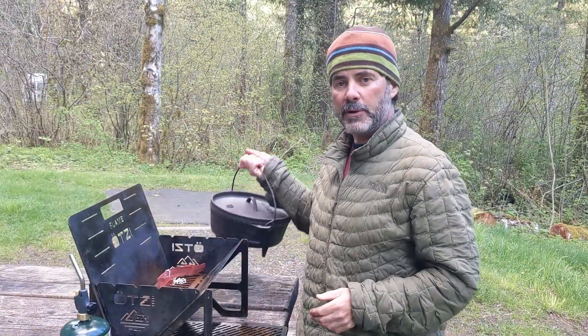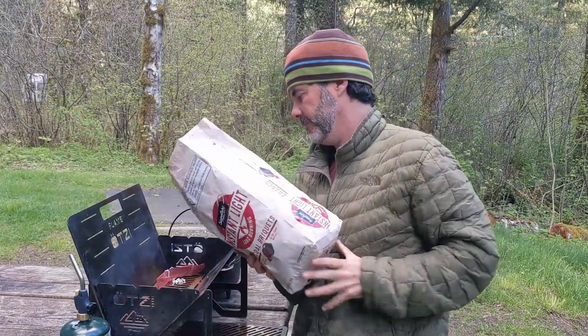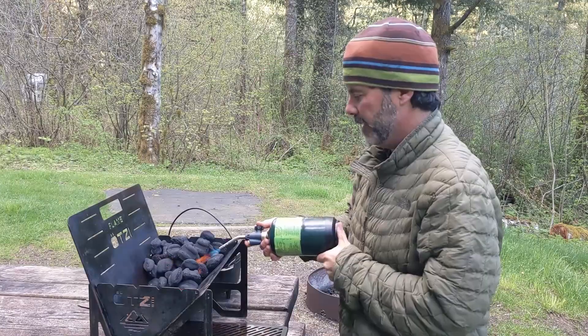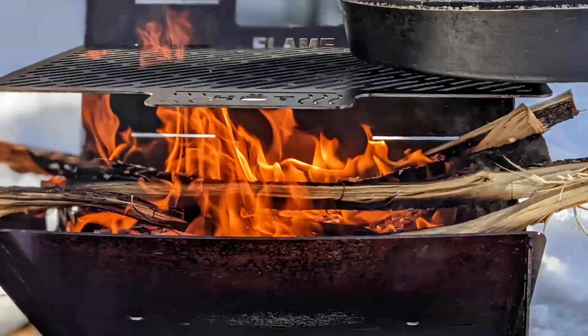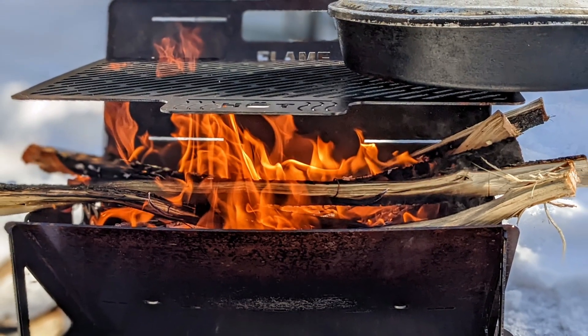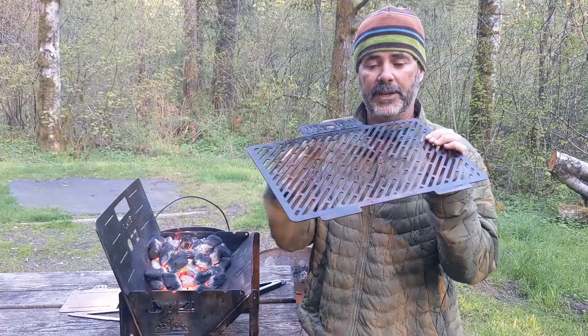So what are we cooking tonight? We're making some chocolate brownies in the Dutch oven, of course. Let's get it fired up. Tonight we're using charcoal, but I've also used nice dry firewood to light this grill with great success.